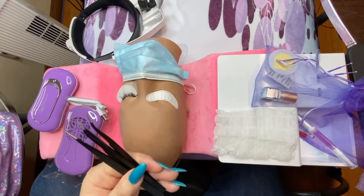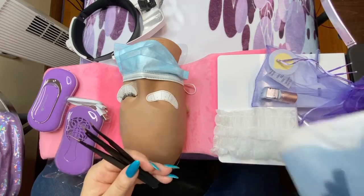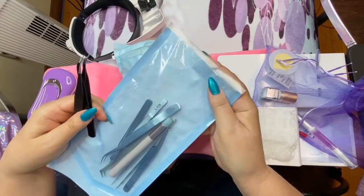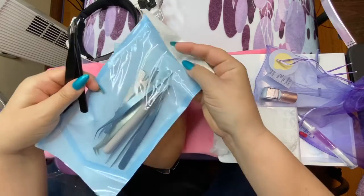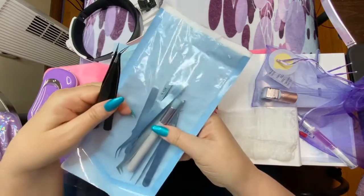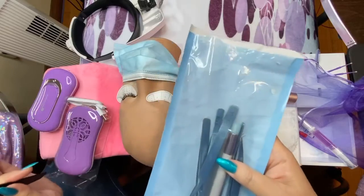When you take your tools out, you should wrap them in a sterilized towel or hand cloth, or get disinfecting pouches because they're fabulous — you can seal them up. Once you sterilize your tools, put them in the pouch and open them up before you work on your client so she knows they're totally sanitized.